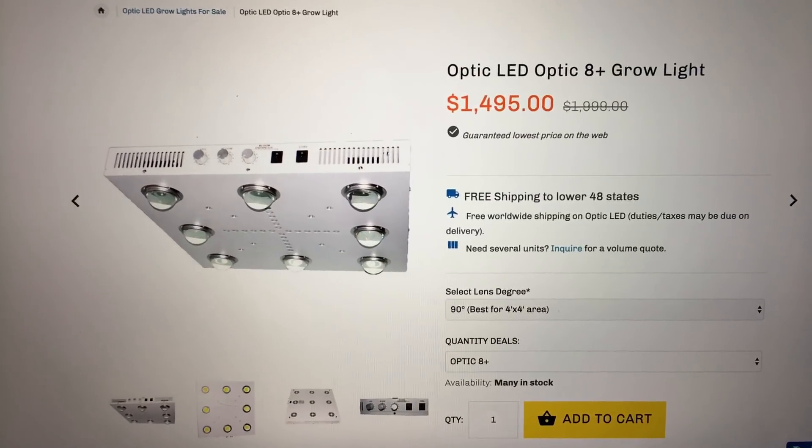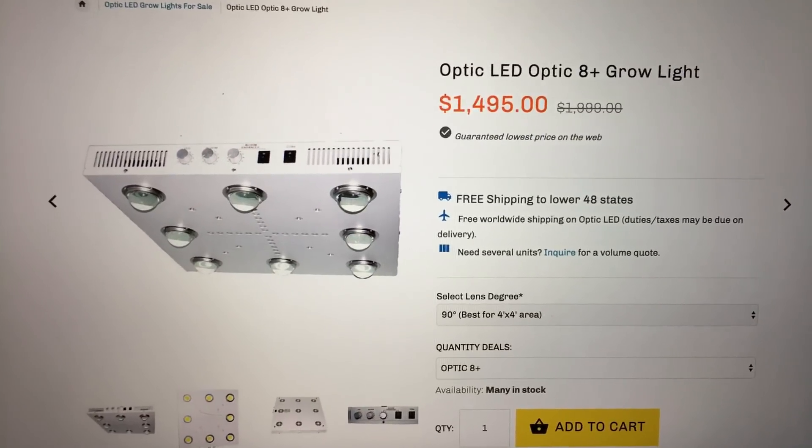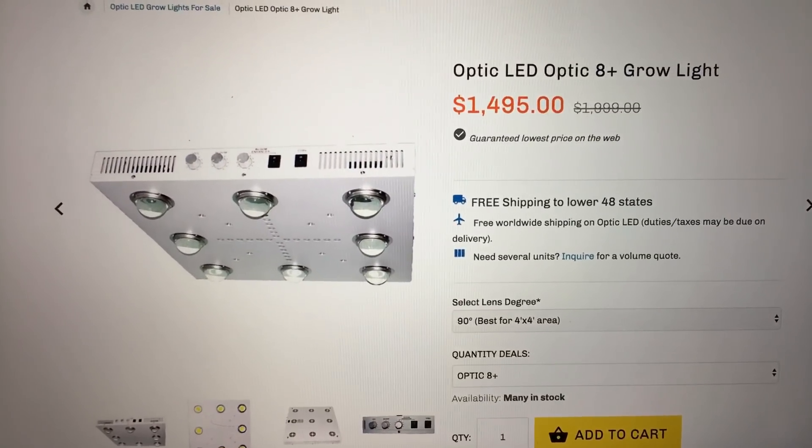Hey everyone, this is Eric with LED Grow Lights Depot. Just want to show you this new light that's on the market by Optic LED. It's called the Optic 8 Plus Grow Light.